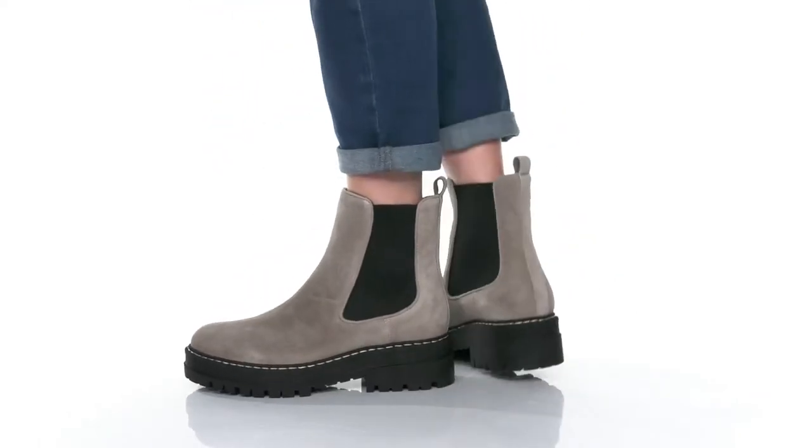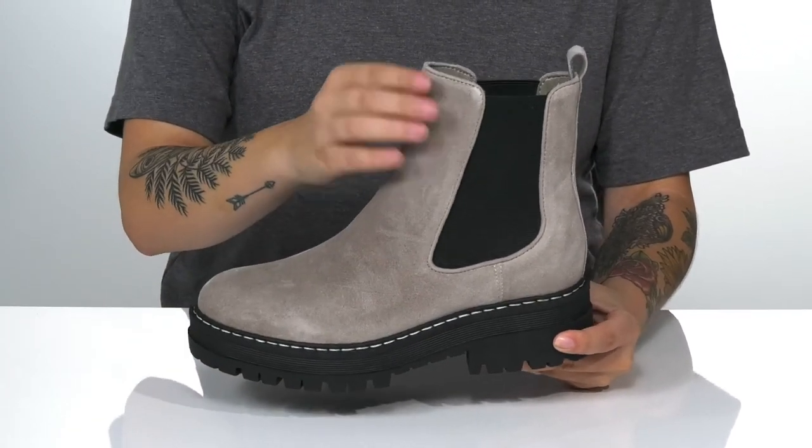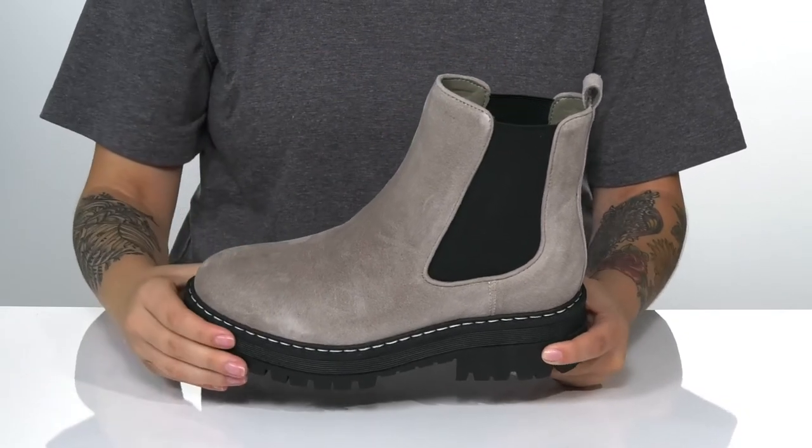Slip right into comfort and style with these cool boots on your feet. These have a suede and textile upper with a man-made inner lining. There's also a lightly padded footbed for comfort.